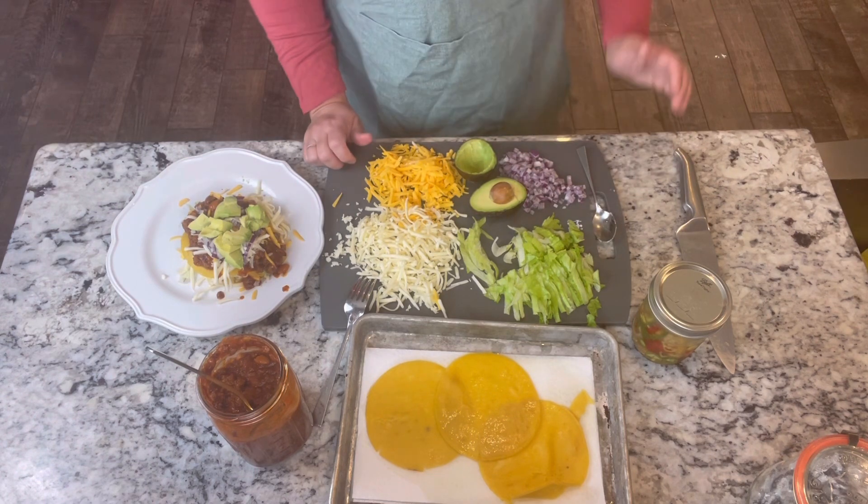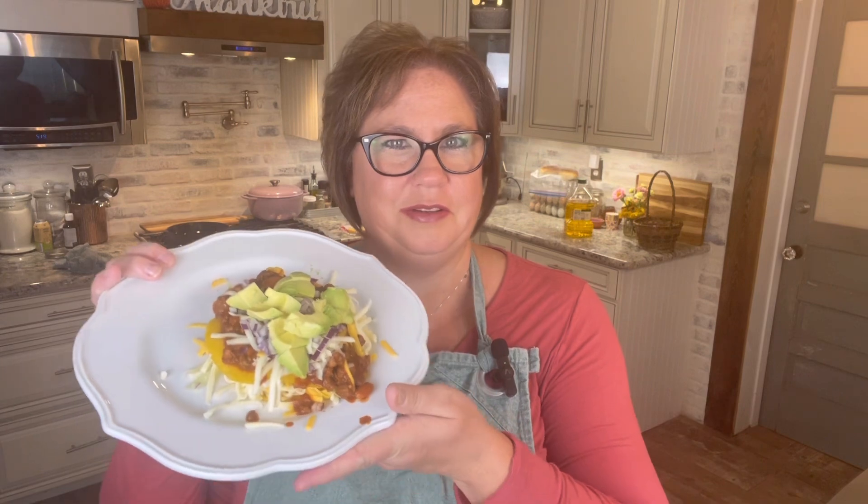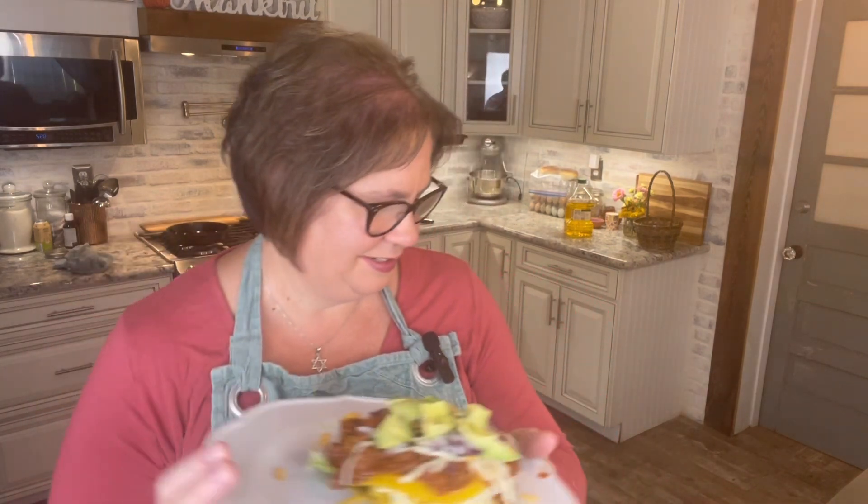We'll give this a taste test. Let's see if we can get the plate in here without making a mess. Here we go — Pops' tacos. So you just cut into it; I'm going to put it on the counter to cut in. You want to get everything in your bite: some chili, some cheese, onions, tortilla, lettuce — everything in your bite.